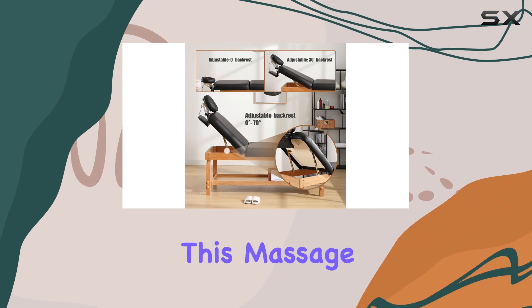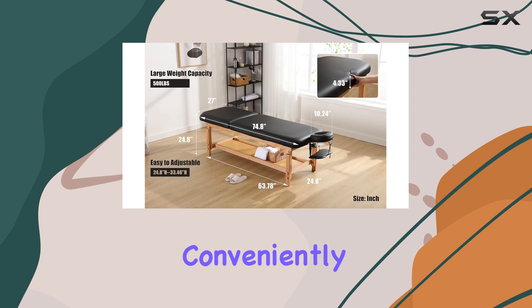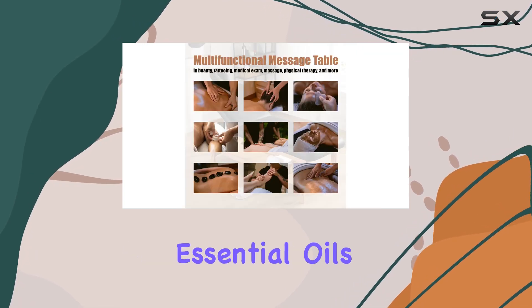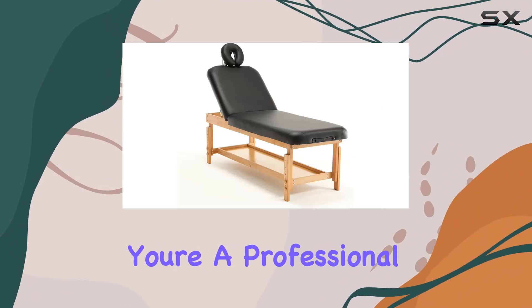One of the standout features of this massage table is its unique storage design. With ample storage space, you can conveniently store your treatment equipment or essential oils, keeping everything within reach during your sessions. Whether you're a professional in beauty,